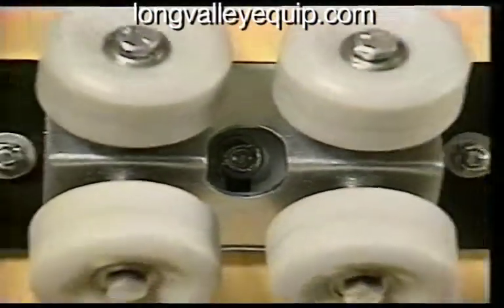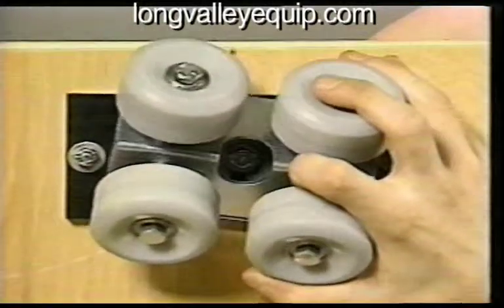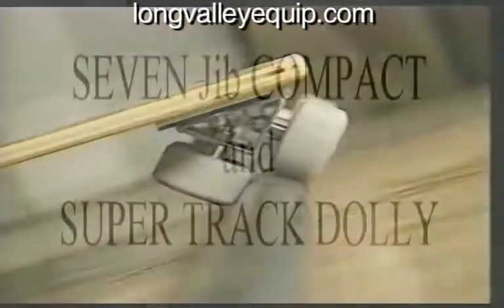The Super Track has four-wheel trucks that swivel and slide on UHMW bearing plates. This results in unequaled smoothness.